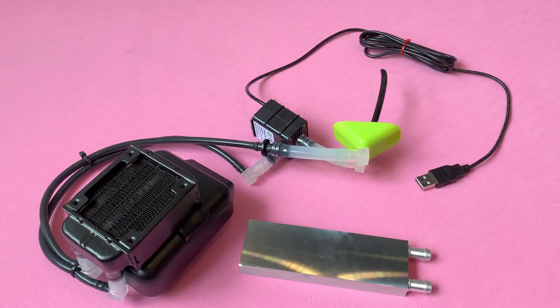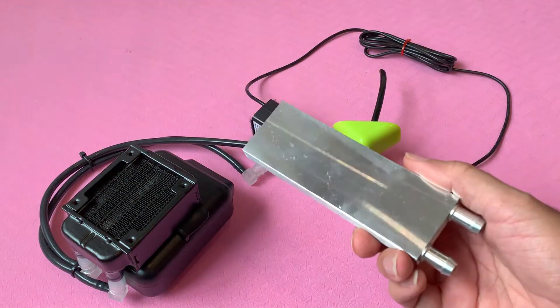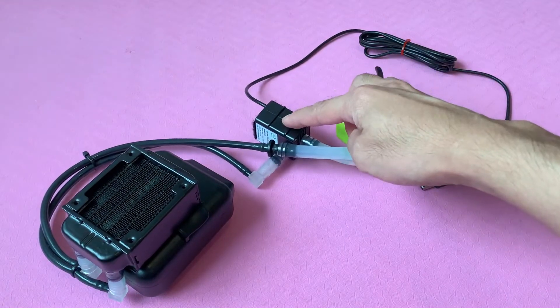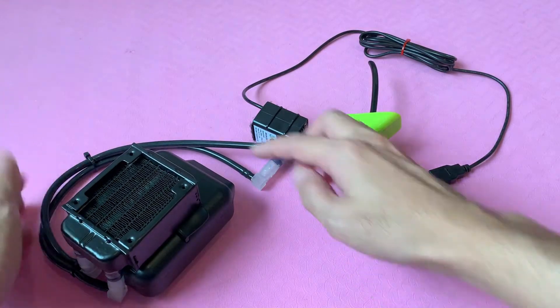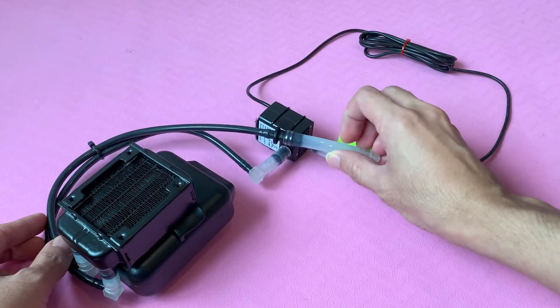This is the setup for the open loop system. Instead of using the cold water from the water block, which is not cold enough, we are feeding ice water directly from the reservoir through this inlet to the pump. The pump then circulates the ice water to the fin and back to the reservoir via this tubing.